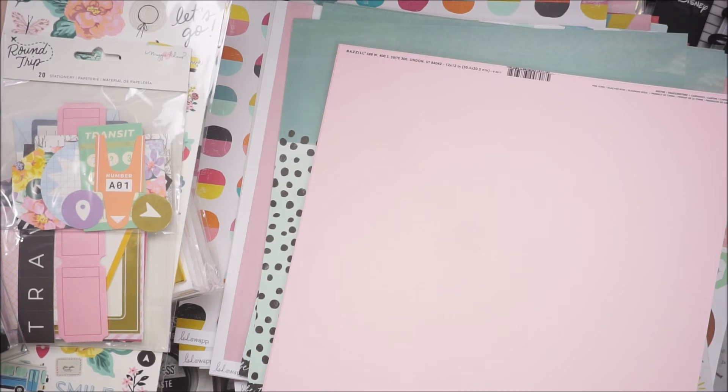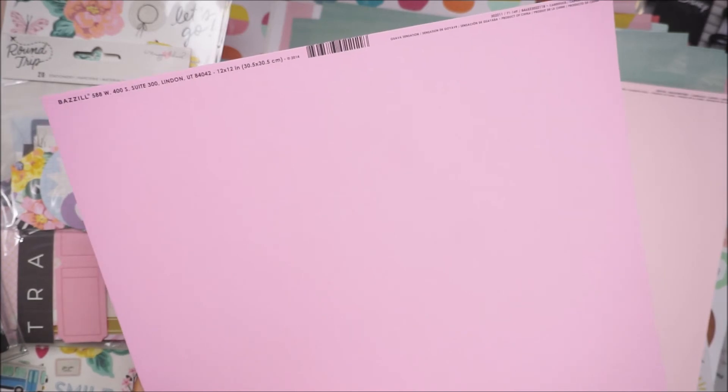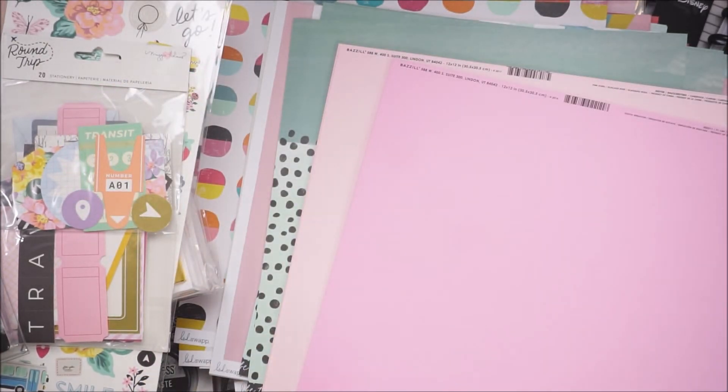They've been sold out of their pink cardstock — I don't know if they're not going to have it anymore. I haven't seen my two favorite pinks. This one's my favorite. Guava Sensation is kind of-ish my favorite — it's more of a purplish pink. And cotton candy is another one of my favorites. So pink icing and cotton candy.